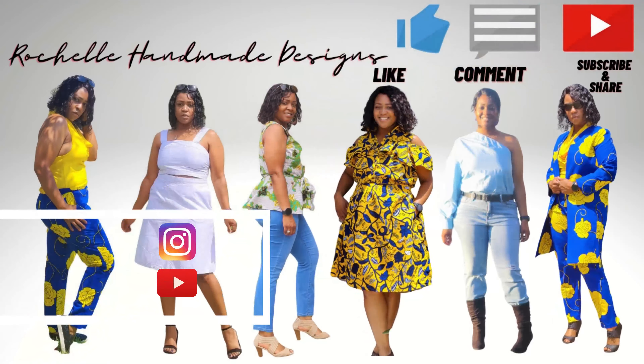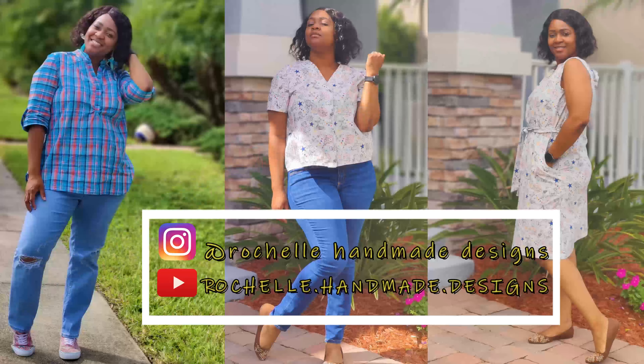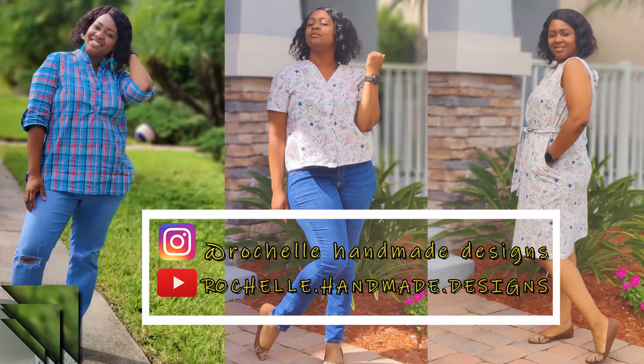Hey everyone, welcome back to the channel. My name is Rochelle from Rochelle Handmade Designs and in this video we are doing a pattern review. This is also my 'What You Working On Wednesday.'